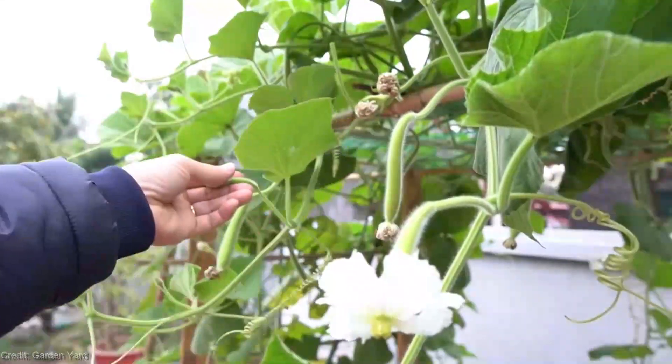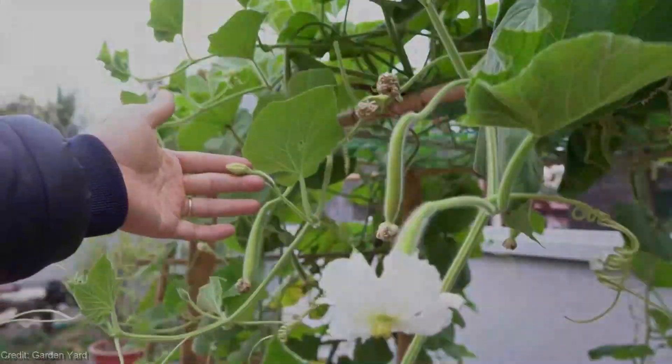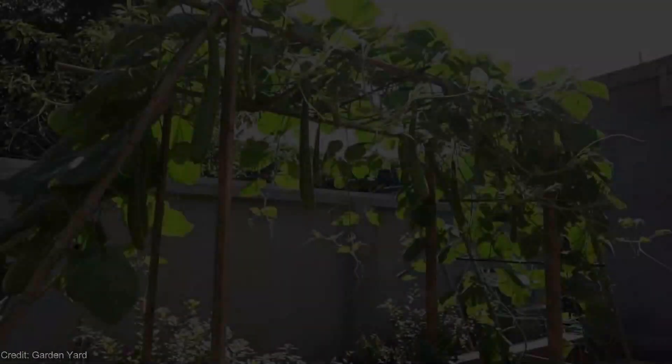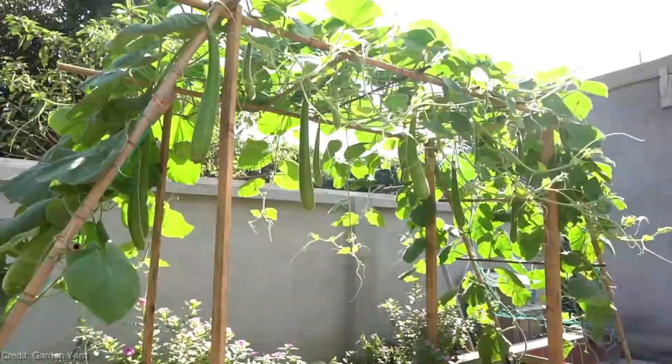Regularly inspect your plants for pests, water them appropriately, and provide occasional pruning to ensure optimum growth. And when the time comes, get ready for a bountiful harvest of fresh, homegrown zucchinis!